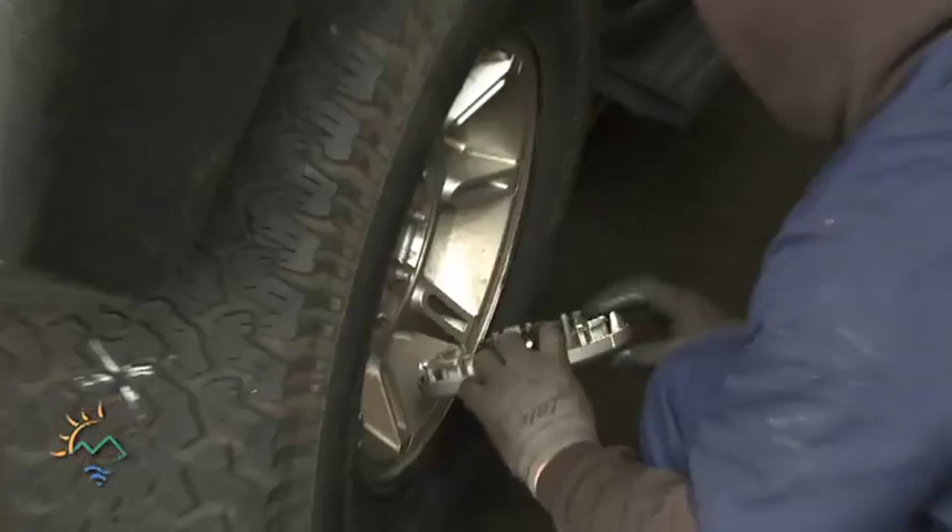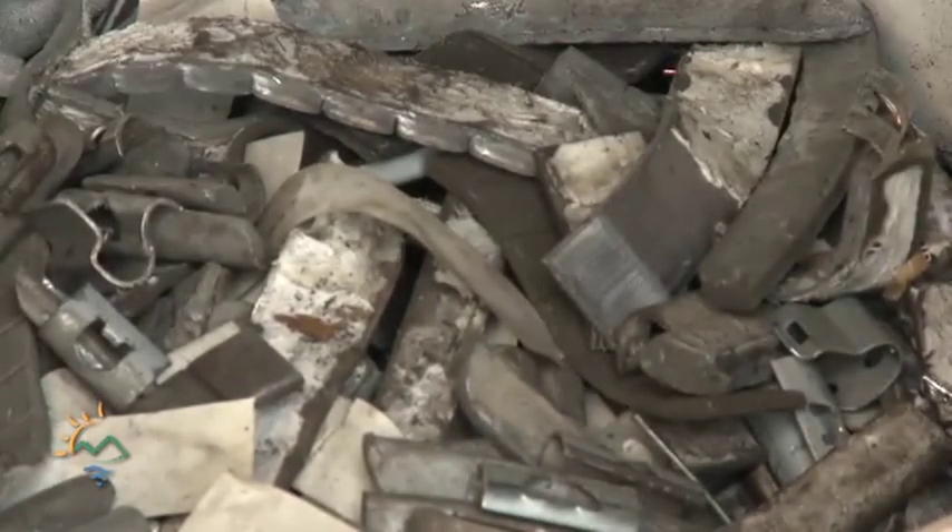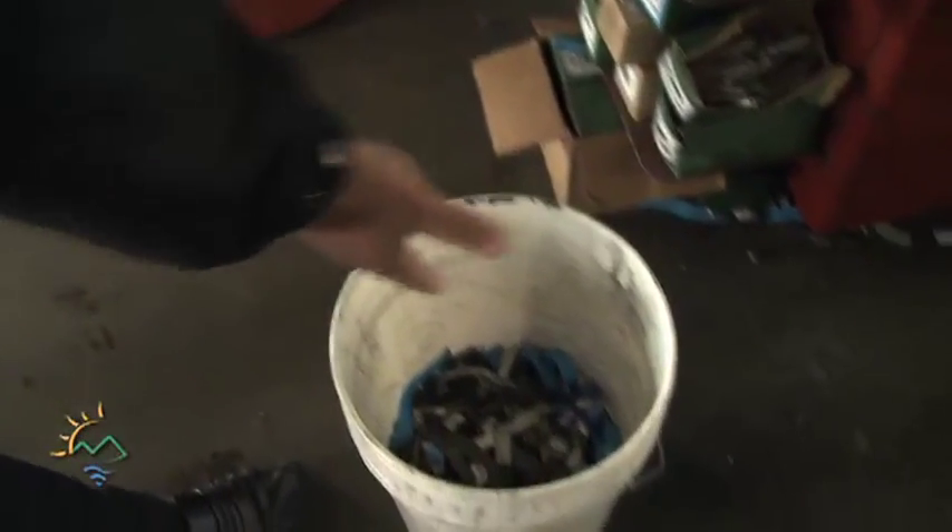Failing to use a lead-free weight could lead to a fine of up to $2,500 for each violation. The old lead weights must be treated as hazardous waste, which means they can't simply be thrown into household garbage.